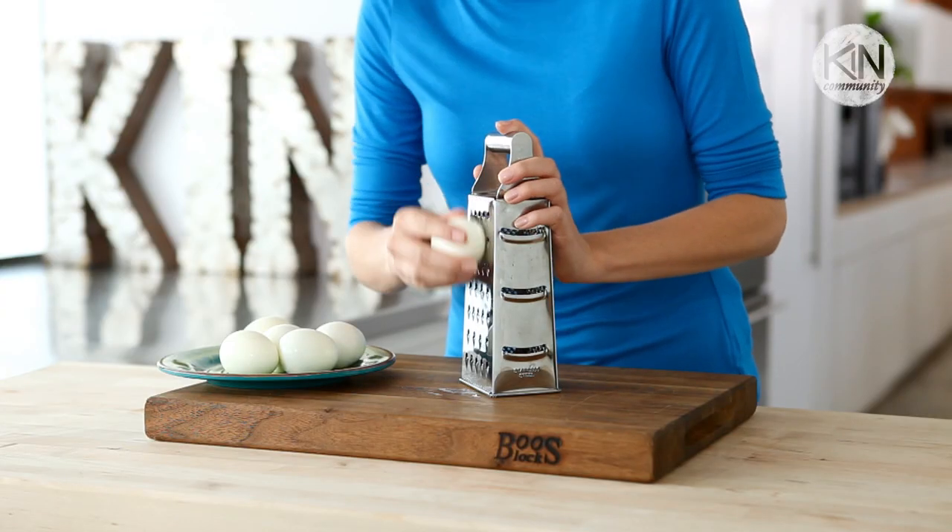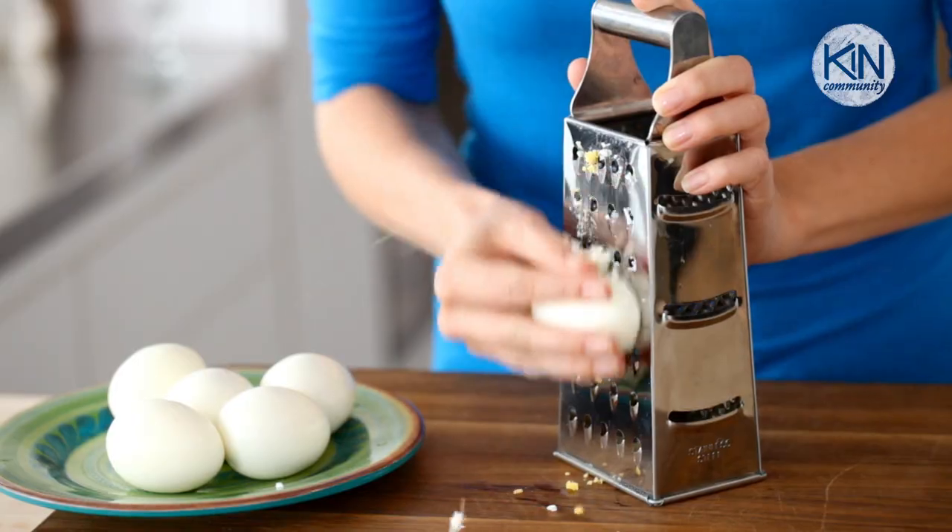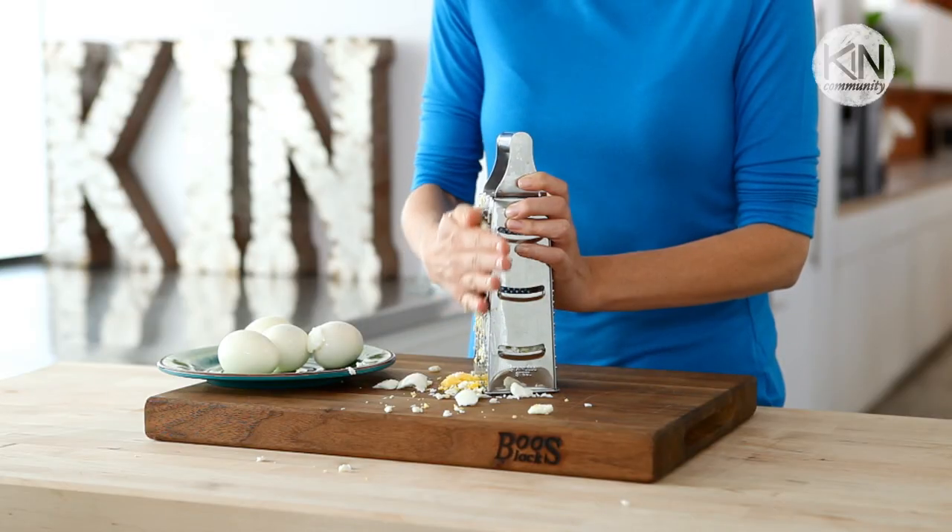Next, the hard-boiled egg. Shredded egg is great for adding a protein punch to everything from salads, to sandwiches, to pastas, even pizza. Now I didn't say it wasn't gonna be messy.